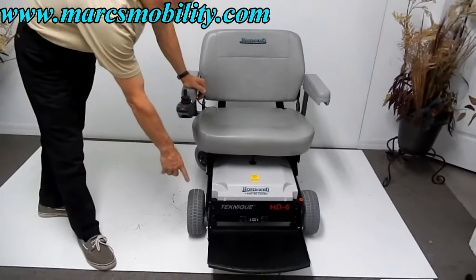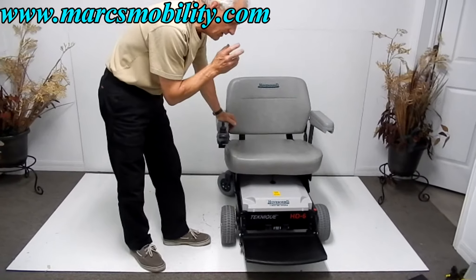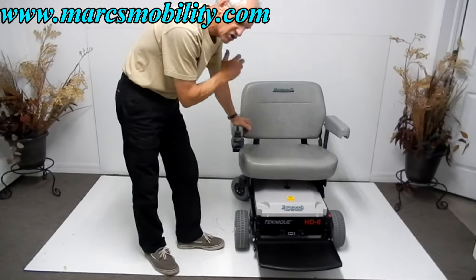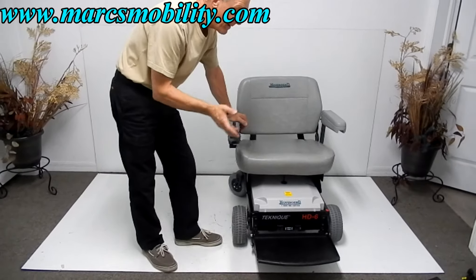It's got large tires and HD motors. These motors in this chair are fantastic. Whether you're 500 pounds or 600 pounds, this chair will pull you across the grass, as long as it's not too deep — but the power is there.